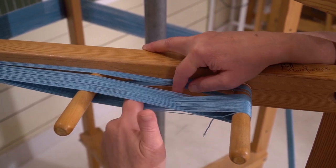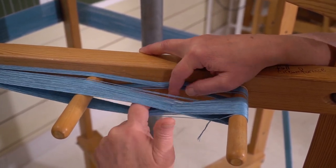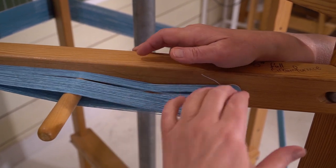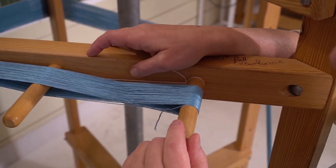In this warp I've worked with two threads acting as one — it took half the time to warp because I was using two threads. So when I go to count this, I could be counting in twos. Let's start over, do a little review, and I'll count this in twos.